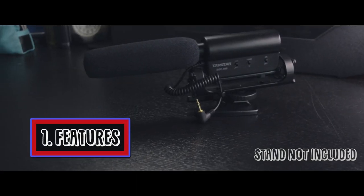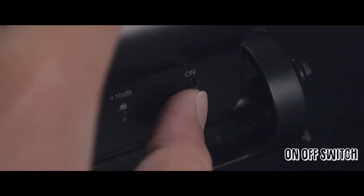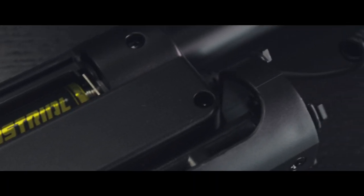Let's start with what the body could offer. It has three switches. First, of course, the on/off switch which powers the unit and activates the back LED to green. However, if the battery is low, it will turn itself to red so you know it's time to change that battery.